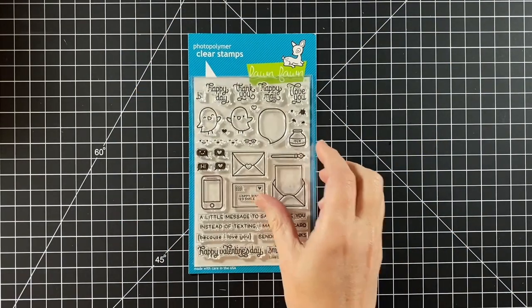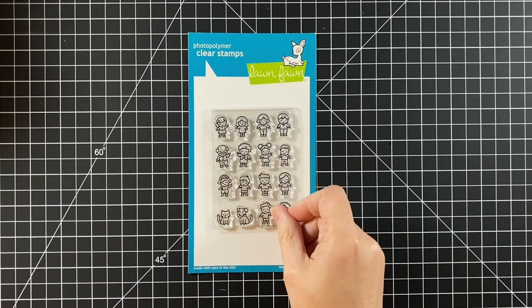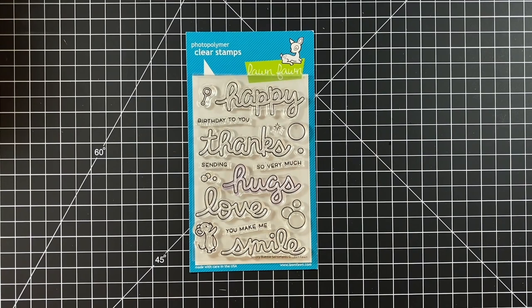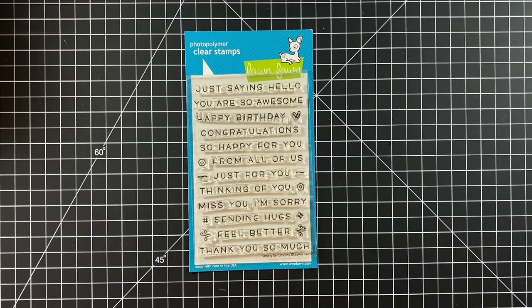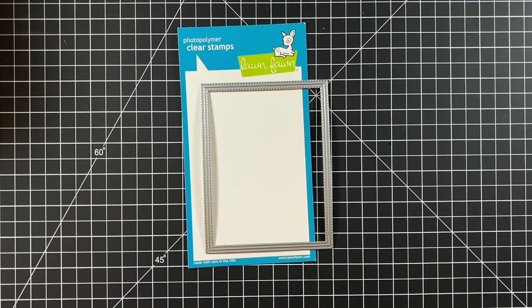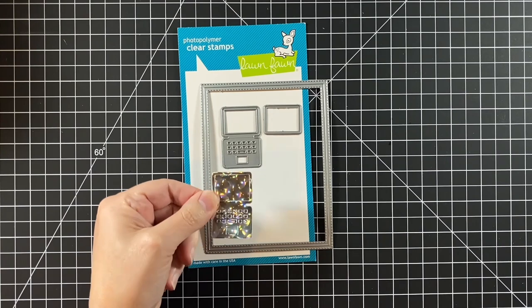We're using virtual friends, love letters, tiny friends, scripty bubble sentiments, simply sentiments, all the clouds, the outside in stitched rectangle — the largest one — and the laptop from the pop-up desk.